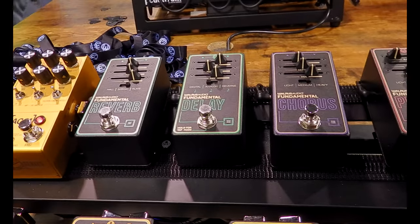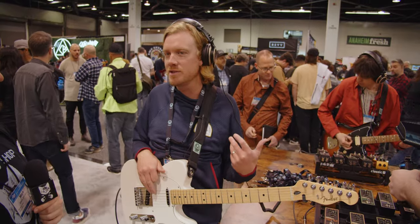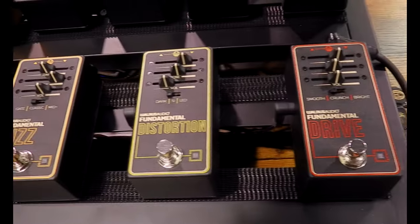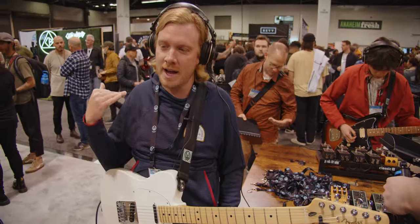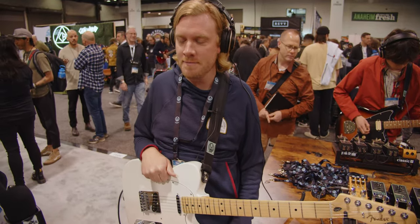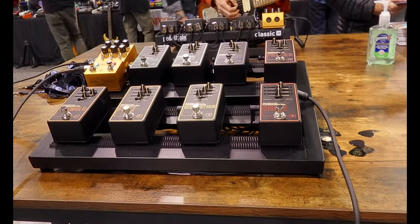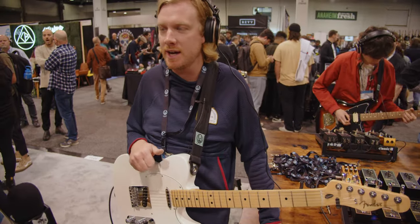You know, my Big Muff and my ODR-1, small clones that I still use all the time, all my boss stuff. This is our attempt to really get in with some quality builds and nice fidelity audio early on in the journey, and to make it in a way where if they want to hang on to it and it becomes part of their sound, it'll be able to withstand years of use and touring and studio use, all that kind of stuff.